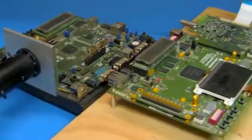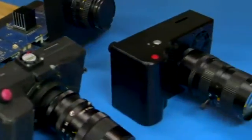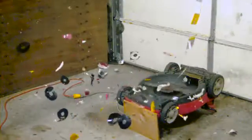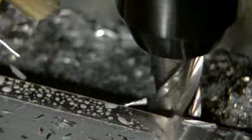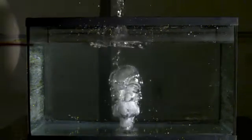I began with a standard def version in 2007, and worked up to the current 1,500 frames per second HD camera. My passion for slow motion began after seeing the amazingly cool things Mythbusters were doing. As an electrical engineering student, I couldn't afford a real high-speed camera, so I set out to build my own.